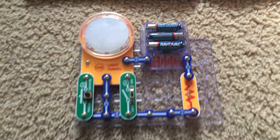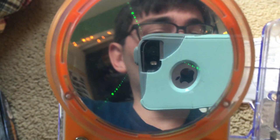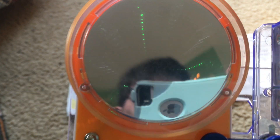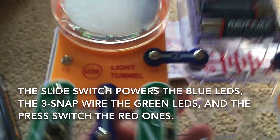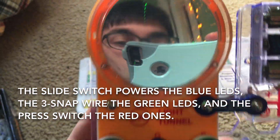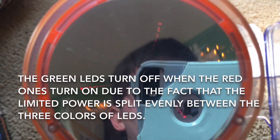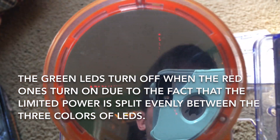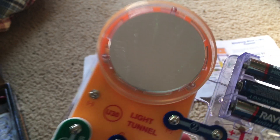Project 56: Dim green light tunnel. We will use this circuit and look at the light tunnel. You will see that the green LEDs of the light tunnel are on, although they're very dim, and the slide switch is not even on. When we push the press switch, the red LEDs come on and the green ones turn off. The red ones are still very dim, but you can still see them. When you release the press switch, the green ones come back on and the red ones turn off.